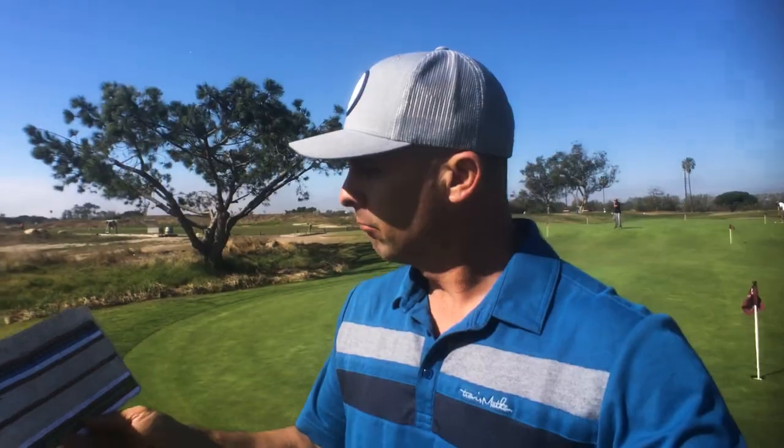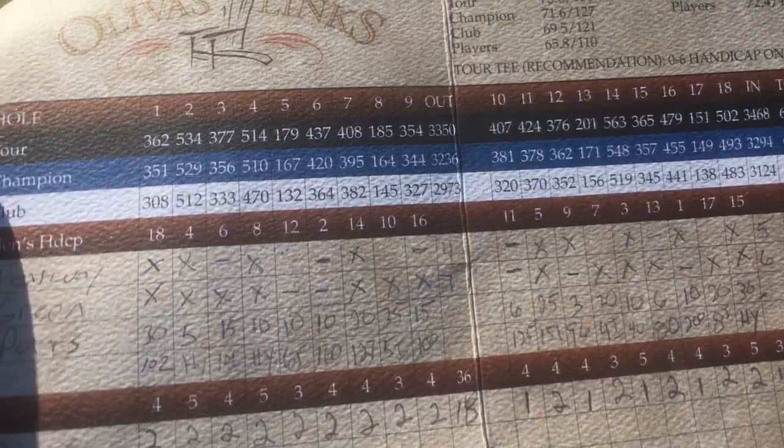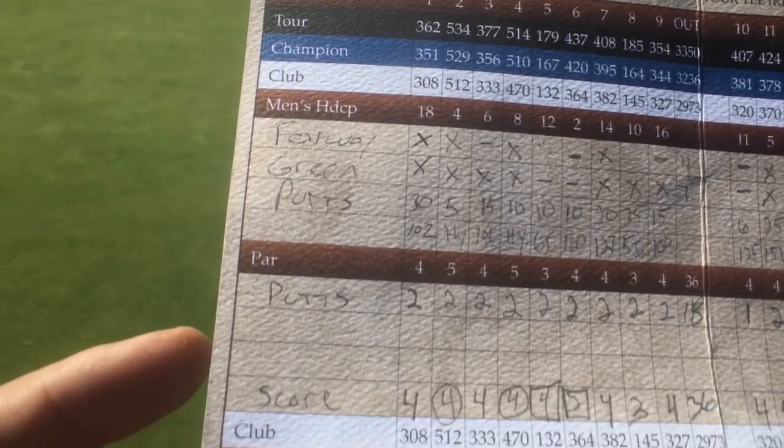There you go — that's how you do it. That's how you play a round of golf in less than an hour for under $10. Score of 70, 32 putts, hit nine fairways, 13 greens. Not bad.